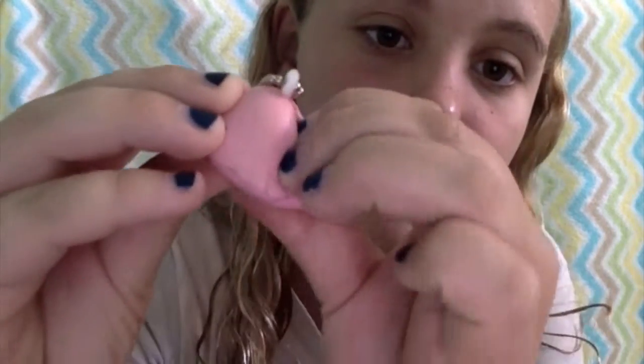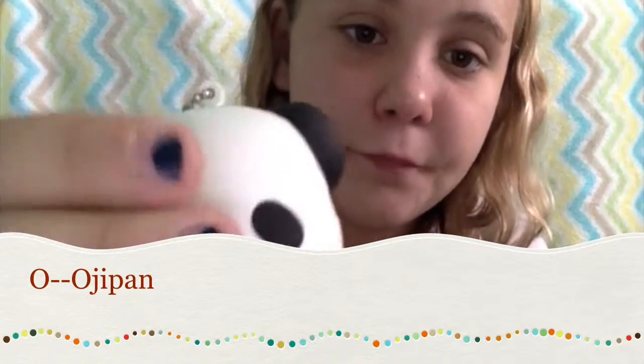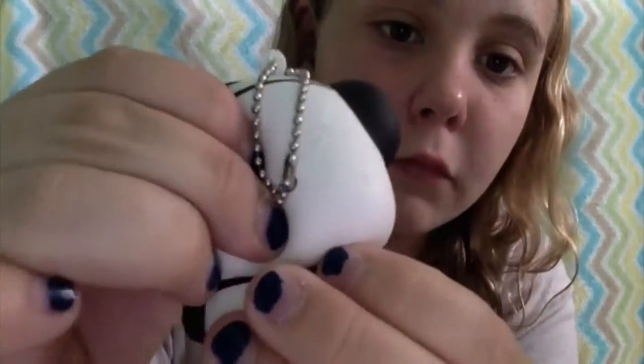For N, I do not have anything, so I'm just going to bite this panda bun for 10 seconds. For O, I have Ojipan. For P, I have the pink Totoro.